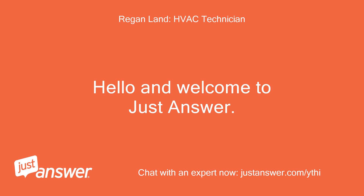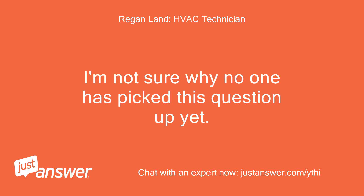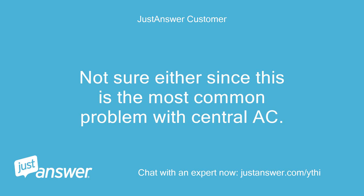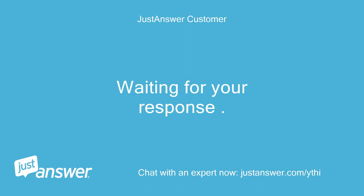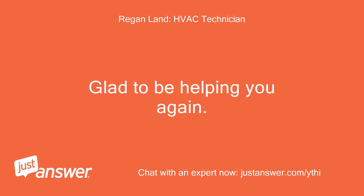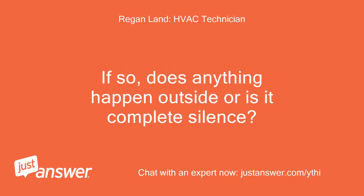Hello and welcome to Just Answer. I'll be happy to assist you today. I'm not sure why no one has picked this question up yet — do you still need assistance? Not sure either, since this is the most common problem with central AC. I'm checking the wiring, but also was curious to know if the contactor is pulling in. If so, does anything happen outside or is it complete silence?